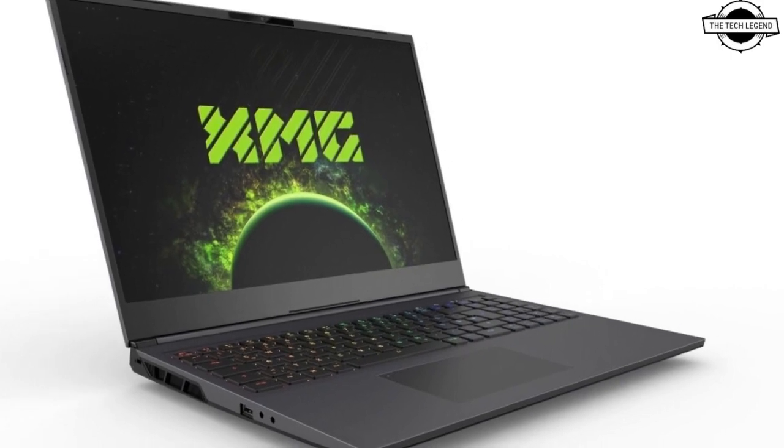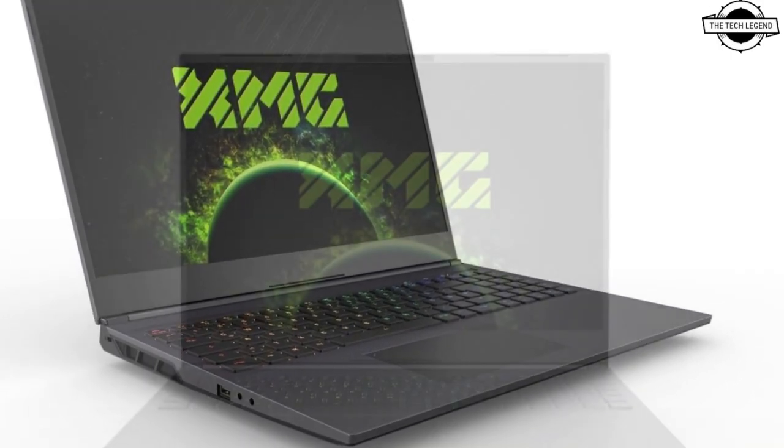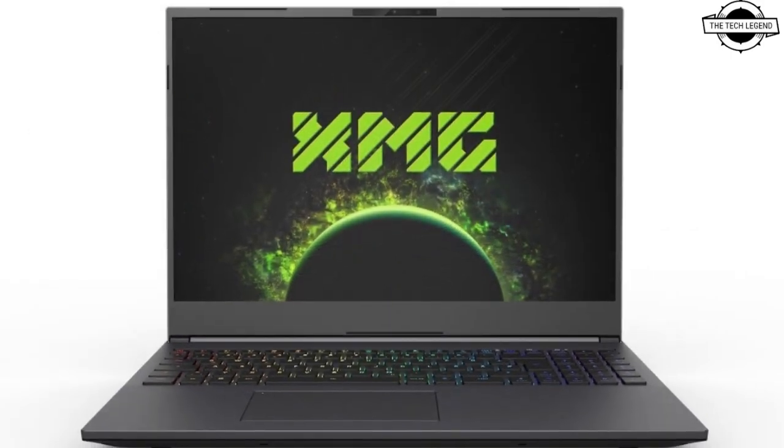Hello friends, welcome to the Tetris N channel. Today I will talk about the Sanker XMG Core 16.